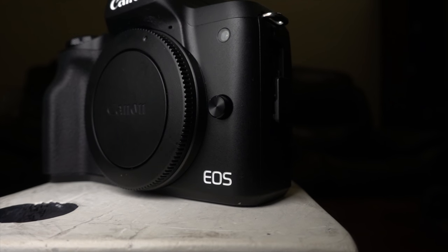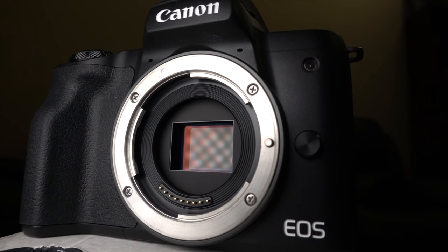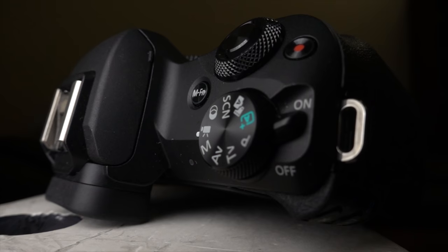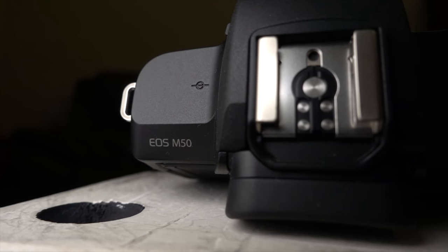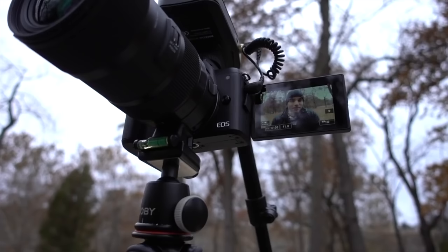The Canon M50 is also shockingly small for a full-featured mirrorless camera. It comes equipped with a 24 megapixel APS-C size sensor that's almost the same size as the entirety of the Osmo Pocket — the sensor is almost the same size as the Osmo Pocket's entire camera. Under the hood is the Canon Digic 8 image processor. This allows recording in up to 4K 24 frames per second, but that 4K comes with a huge crop and loss of the dual pixel autofocus. It has Canon's class-leading dual pixel technology, which just makes everything so much better. Everything needs to have dual pixel autofocus.